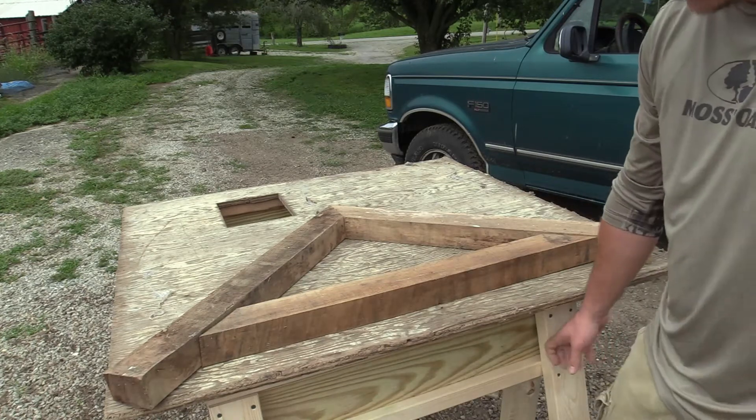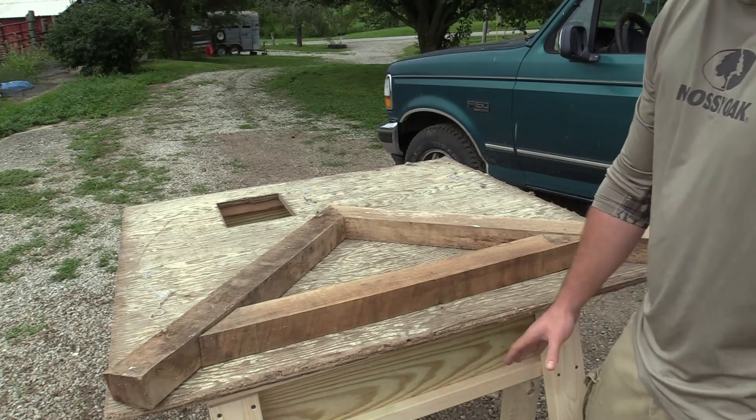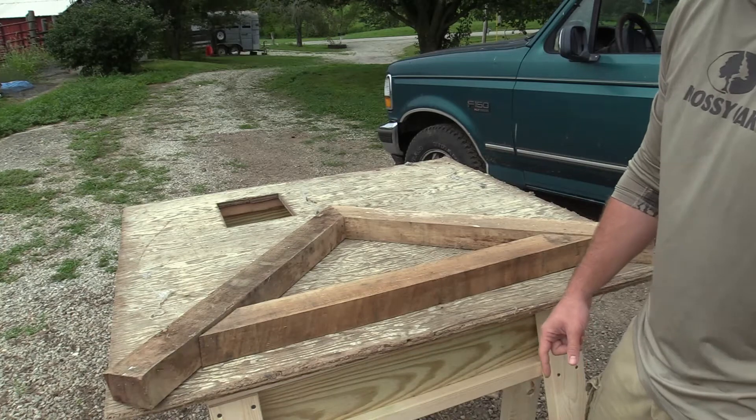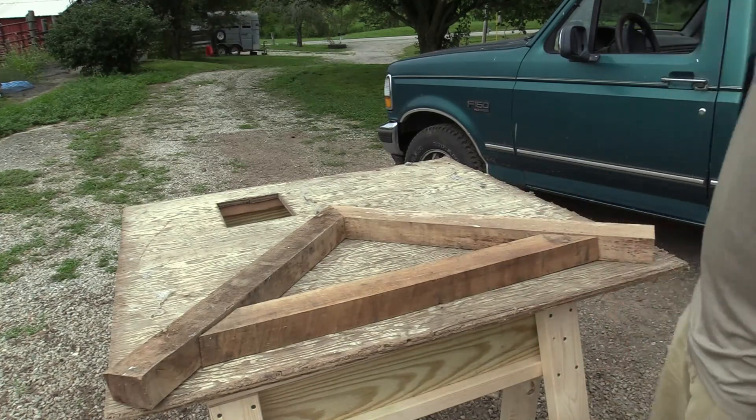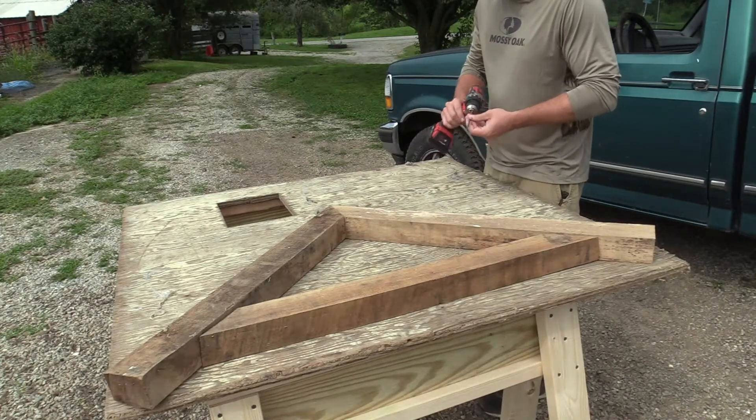I made these sawhorses earlier today. If you guys are interested in that video, check out the homestead channel — I made them on there. There'll be a link in the description below. Okay, so I pre-drilled my holes.